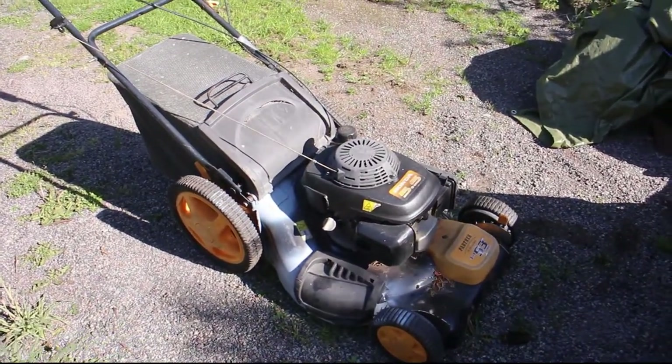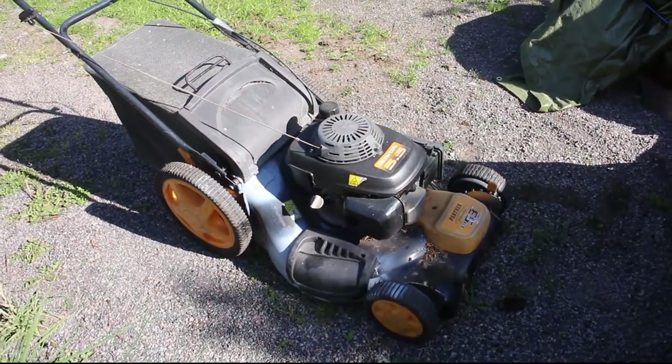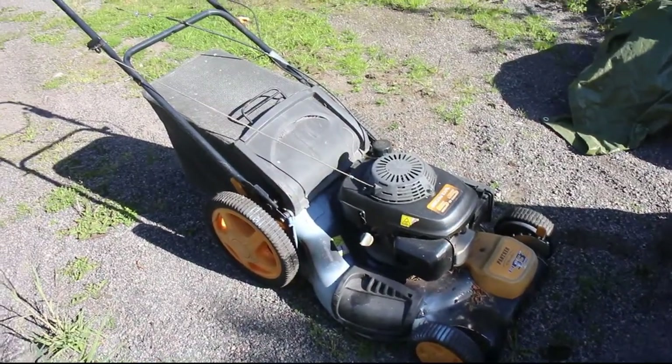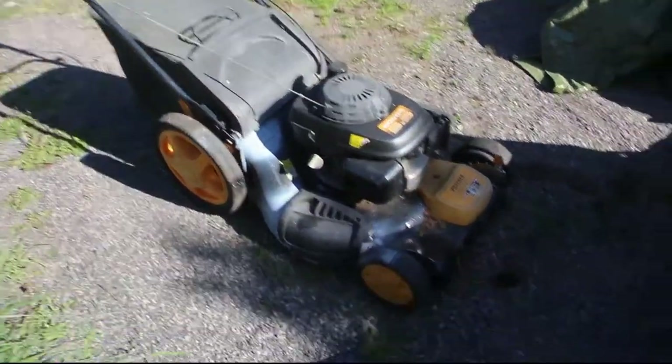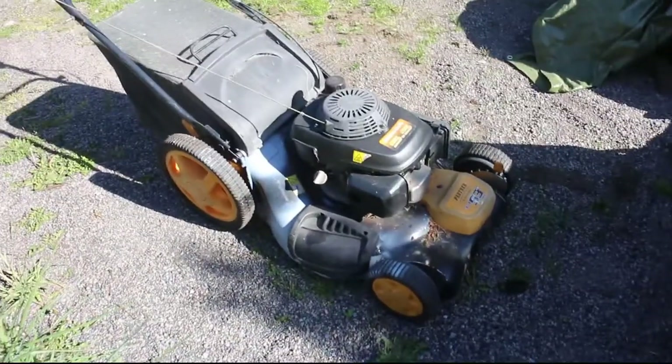Tomorrow, a couple of hours of mowing — see how it performs. I know it performs well because the mower itself is good, but now no holes. Maybe a couple more welding sessions this fall before we set it away.